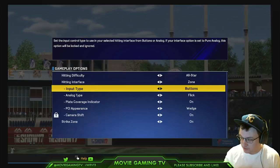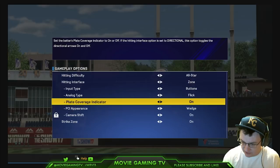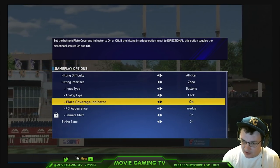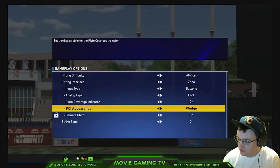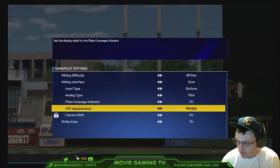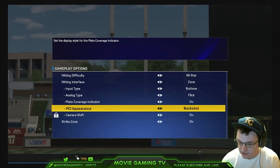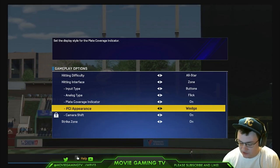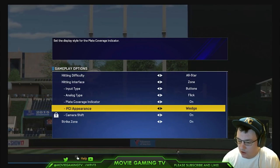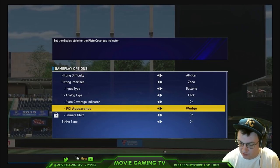Buttons is the best way to go, so you have the option to power swing or normal swing. I turn the plate coverage indicator on — you don't necessarily have to do that, you can turn it off. The PCI that I use is Wedge — that stands for plate coverage indicator. There are other ones like Reticle that aren't bad, but I like the Wedge the most because I like having that dot and tracking the ball with it. When you dot it up, that's when the ball goes a long way.